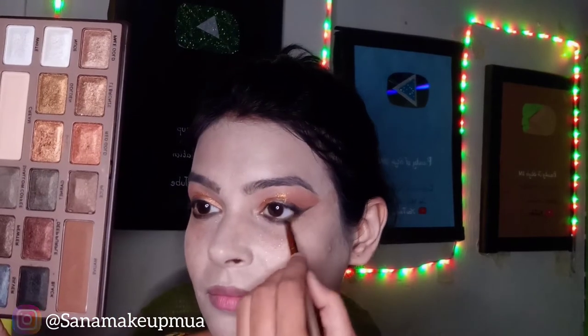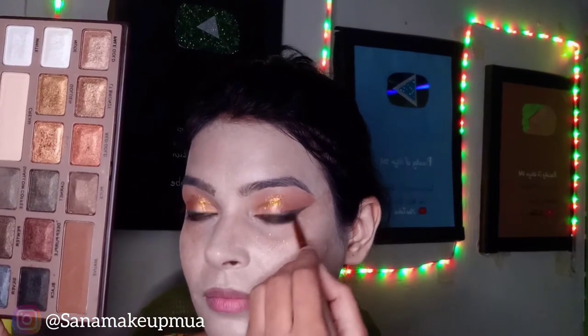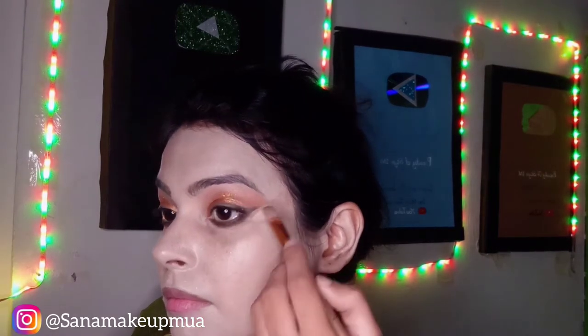Now I will apply the black shade. After using the smokey palette with dark brown shade, I will blend it with the dark brown contour shade, then blend it with black. I have a concealer so I will cover my under-eye area. I will spread it and then set it with loose powder.